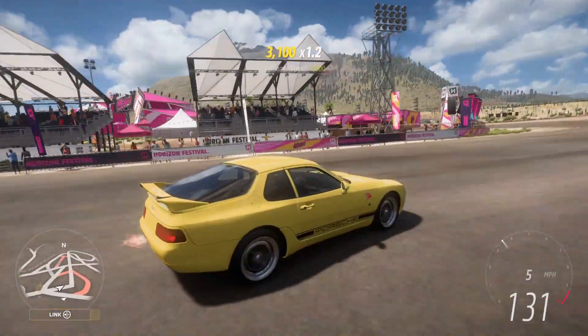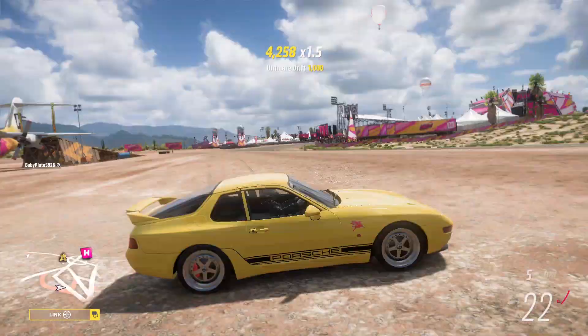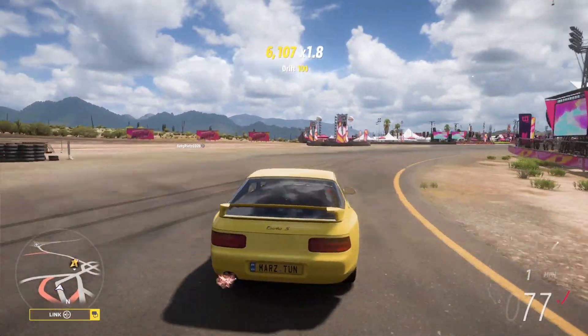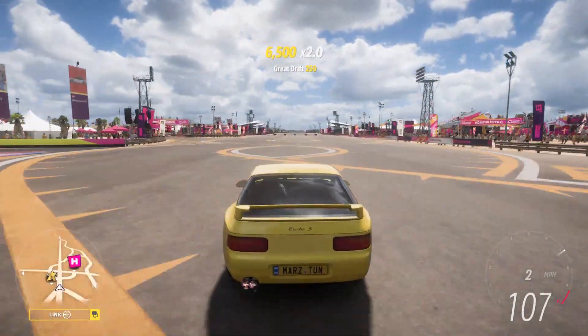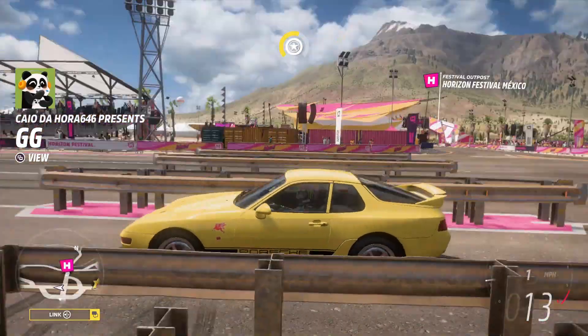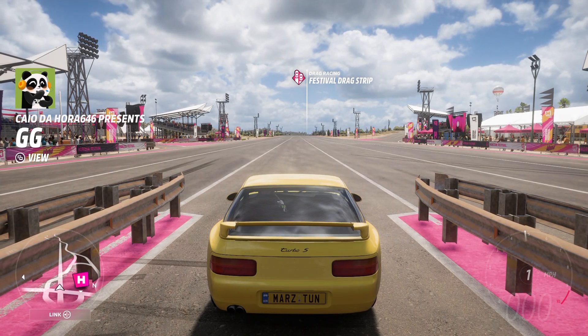Flames coming out underneath — no brakes of course, that's how a drag car should be. That's another one. Final pass — that'll sum up the sleeper cars, the top five sleeper cars with the new anti-lag system.